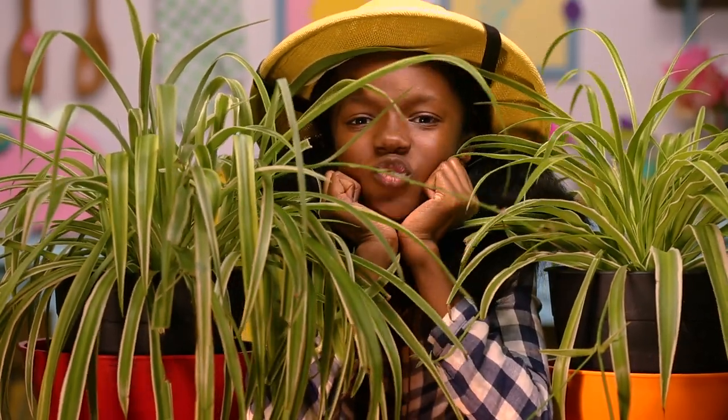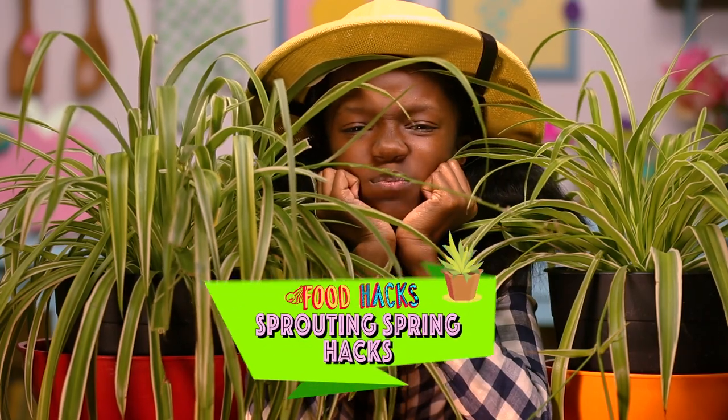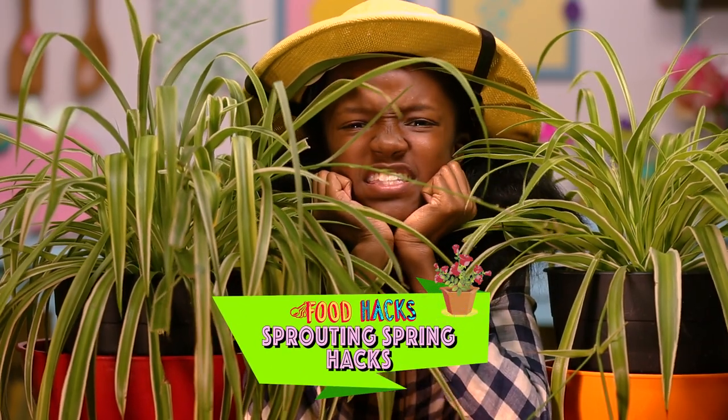Hiya, Hackers! Today on Food Hacks for Kids, we're going into the wild to discover some sprouting spring hacks in our natural habitat.